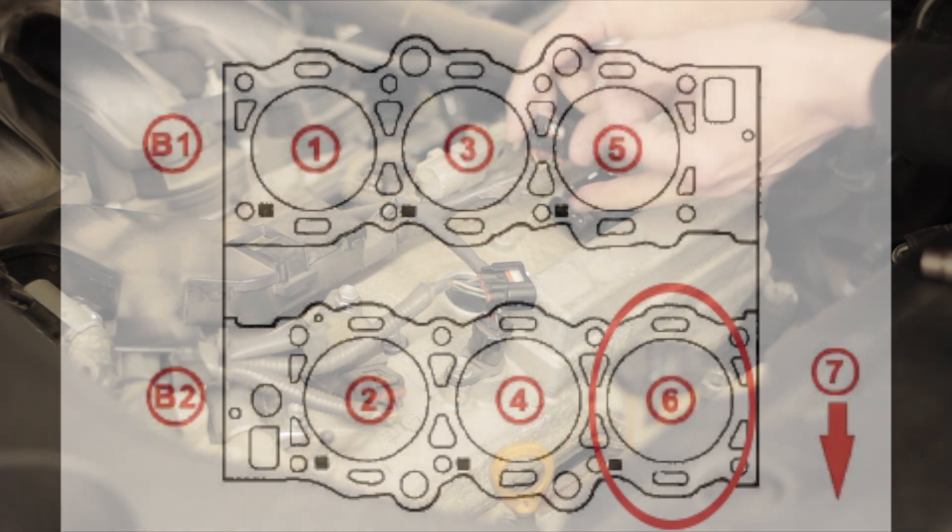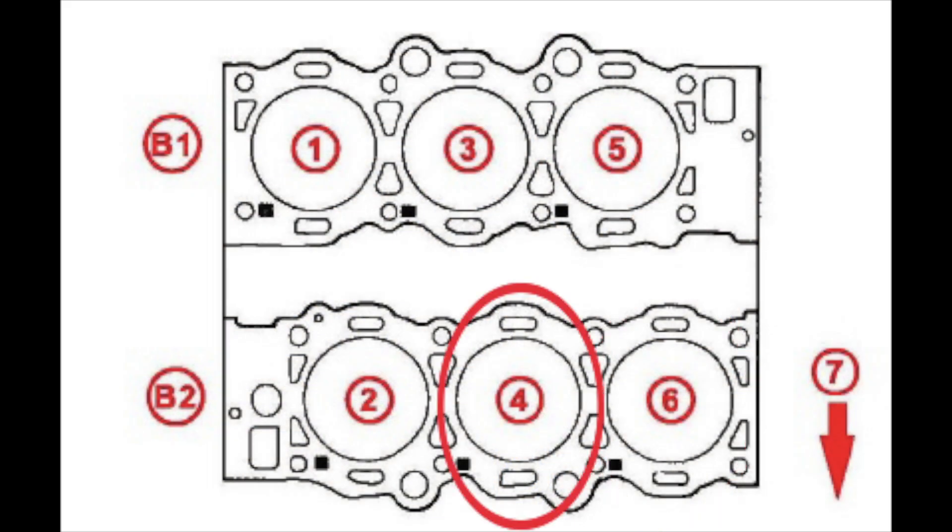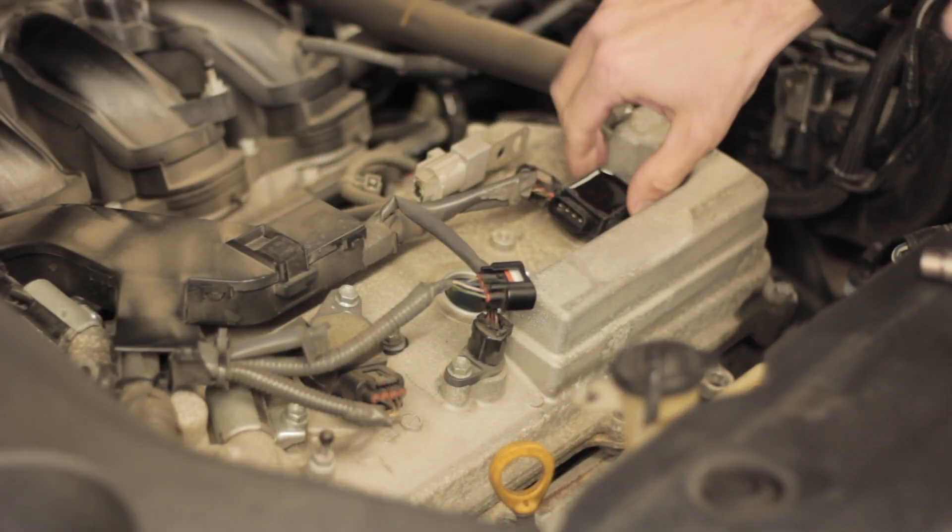What I'm going to do here is take the coil out of bank F, or cylinder 6, and swap coils 6 and 4. Then I'm going to clear the codes and we're going to see if the problem that the code is pointing to actually moves with the swap.